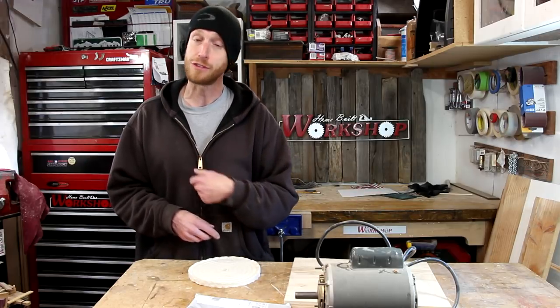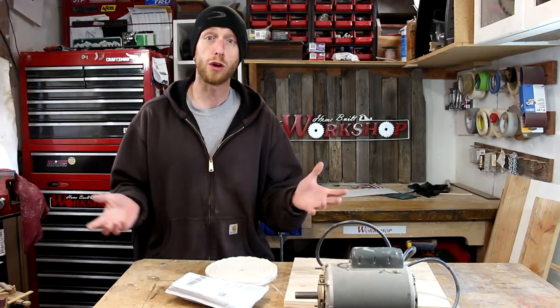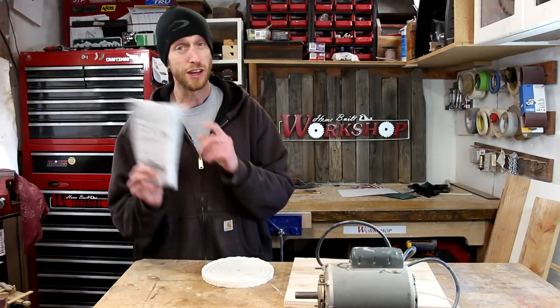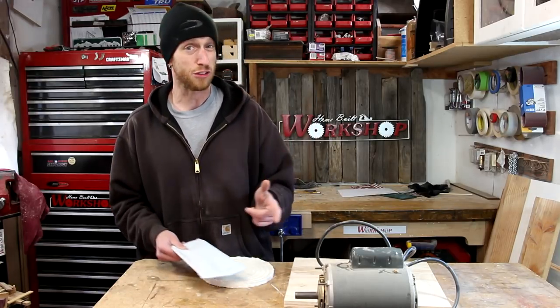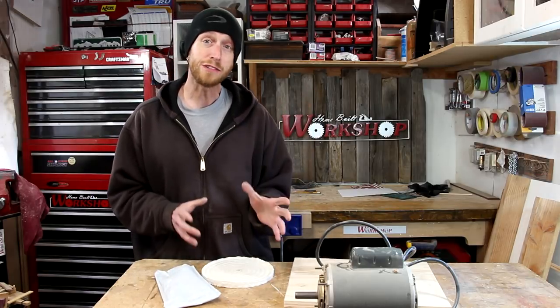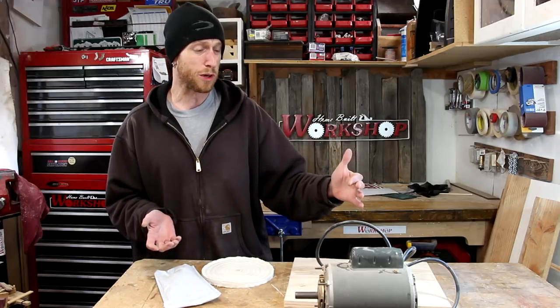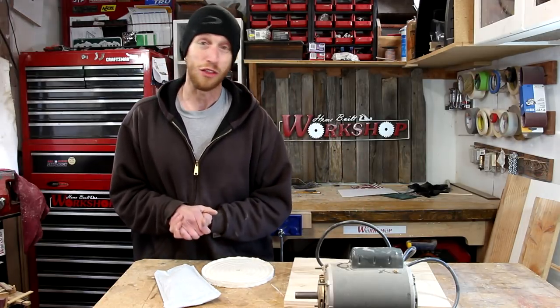I ordered up a few parts including a buffing wheel, some compound, and an arbor to put the buffing wheel onto a motor. Should be really simple to put together. The hardest part is going to be building a riser out of just some plywood, and even that is not going to be all that difficult.